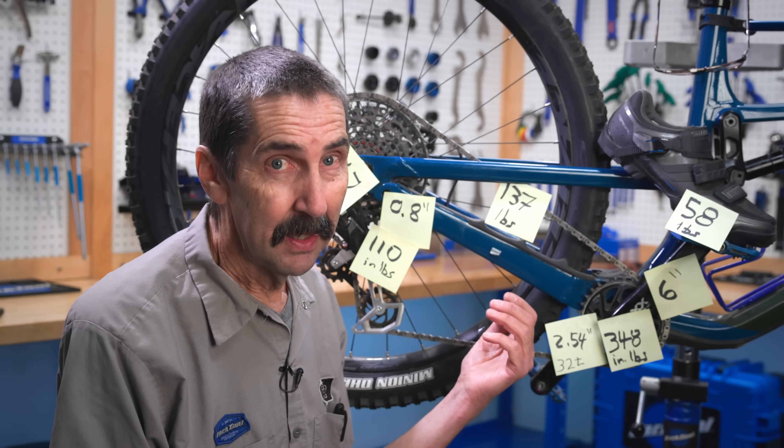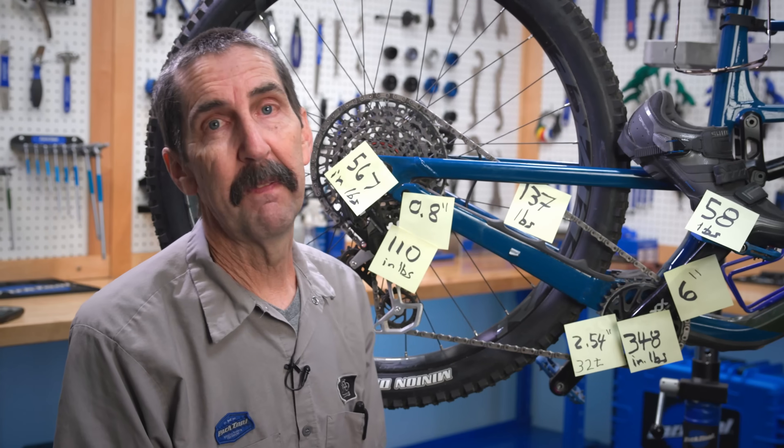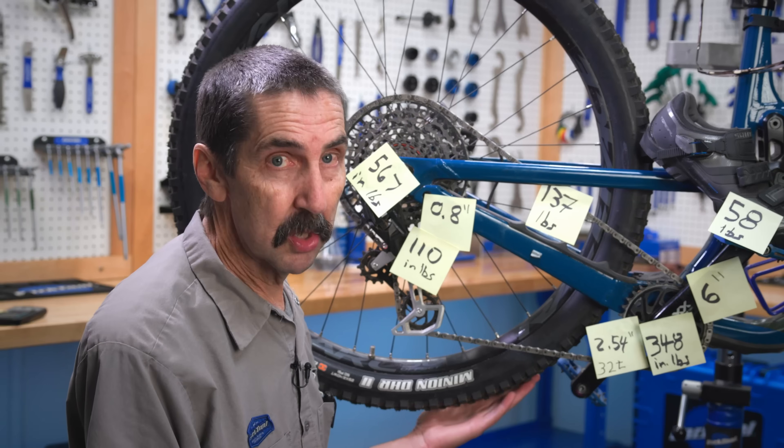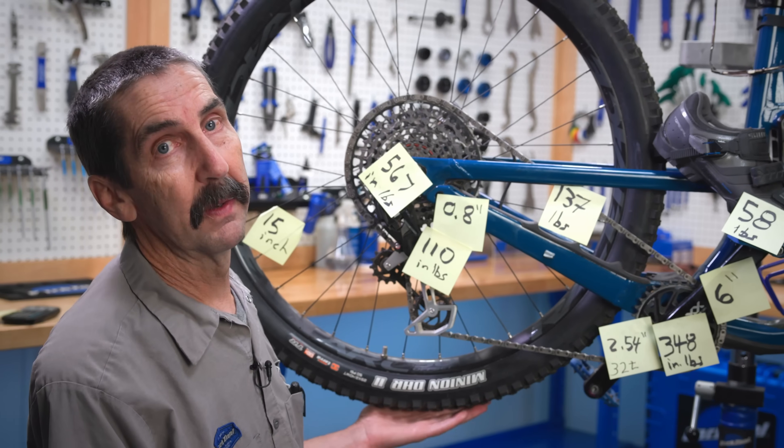How can 7 pounds get us anywhere? Well, the 7-pound push is actually missing something — we've left out the time element, the RPMs. In the hardest gear, we are spinning the wheel the fastest. In our easiest gear, the wheel is turning slower, but with a lot more force.